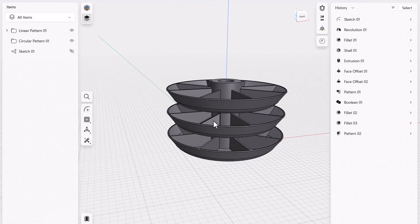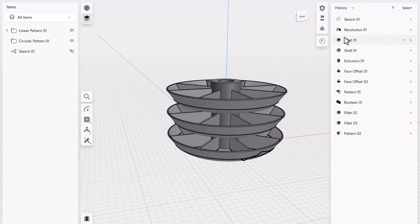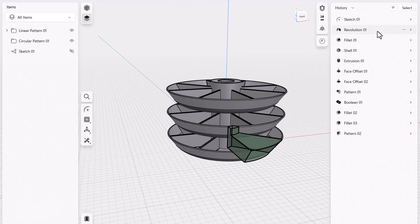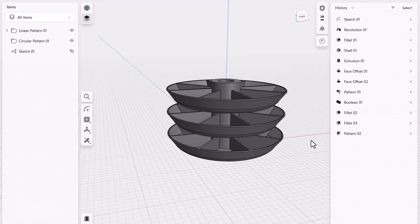You can adjust the sizing, filleting, and bin count. Maybe instead of eight little boxes you'd like four, or two, or 16 — whatever angle you choose, it doesn't matter. You can go back in the history bar and look at the revolves. Your first revolve has to match whatever segment of the pie you want — 30, 45, or 90 degrees — and then the circular pattern count has to match to fill the full 360 degrees.